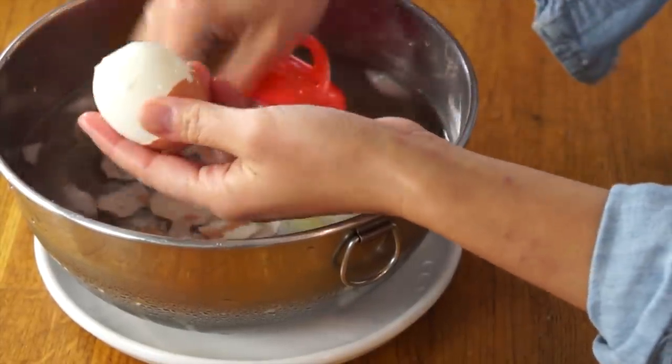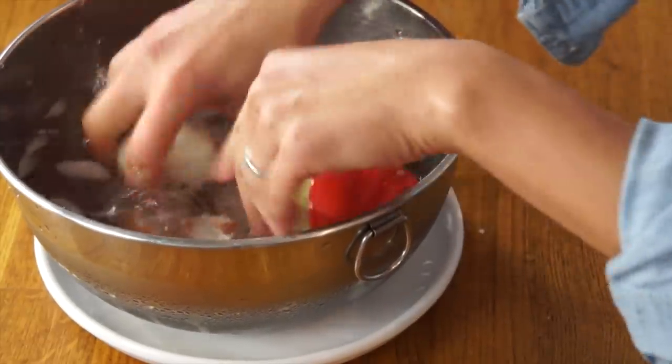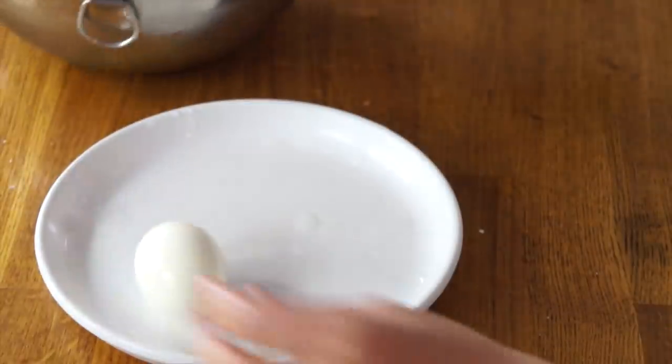The trick is to put your egg in boiling water immediately. There's my egg — beautiful. Get the membrane off. No nicks, no nothing.